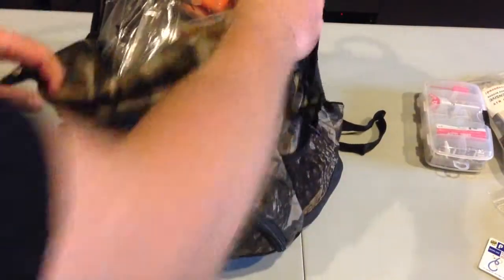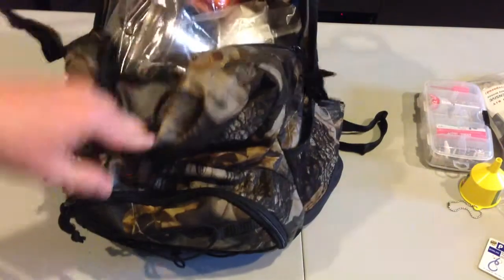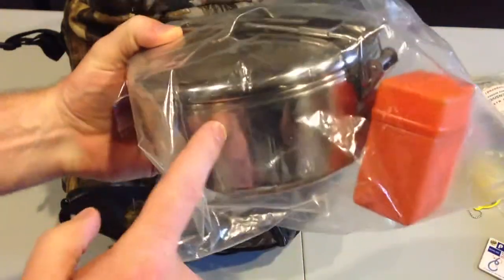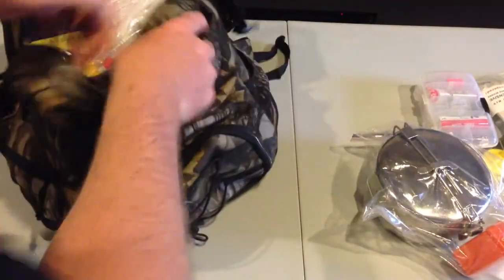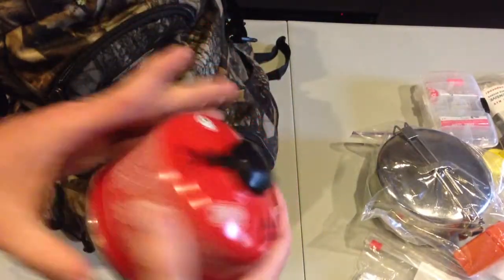A funnel — haven't really used this yet, it's for pouring whiskey into one of those little flasks. Good to get out there and have a little something to drink. This is my MSR mess kit — you guys have seen this pot, previously reviewed. Fire starting, previously reviewed. 1.1 liter. A stash of hot chocolate — need that for the morning.